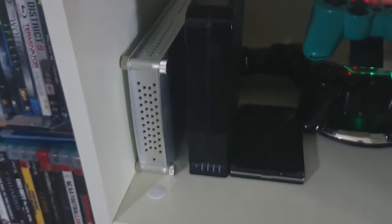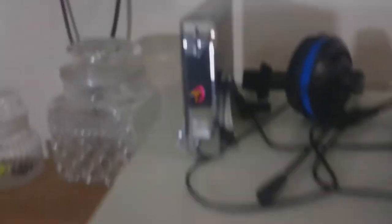Got a couple PS3 controllers. We got 4TB of storage for my knickknacks and doodads. We got another 2TB hard drive up here.